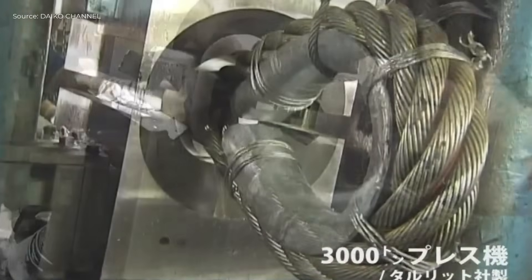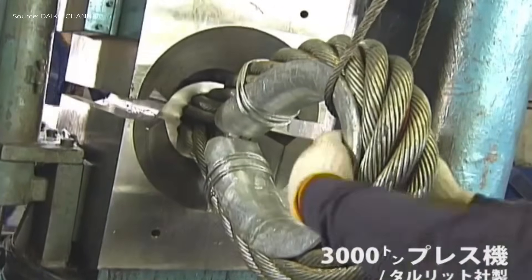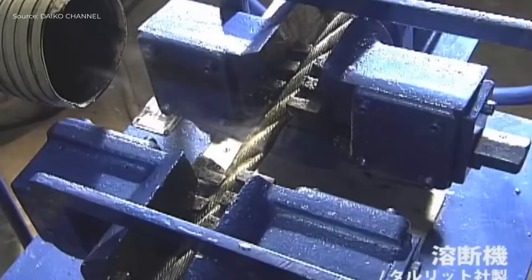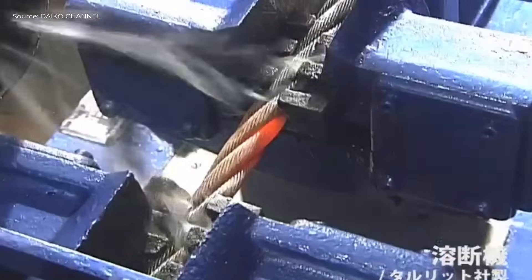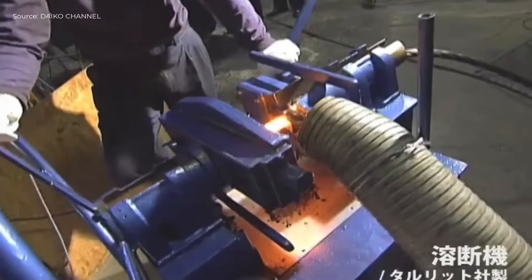Next, the wires are held in place by a triangular vise and processed on the 3000 topless machine. A Tellurit brand fusing machine is used to fix the ends securely. For manual hand splicing and thimble eye formation, skilled workers perform hand braiding.